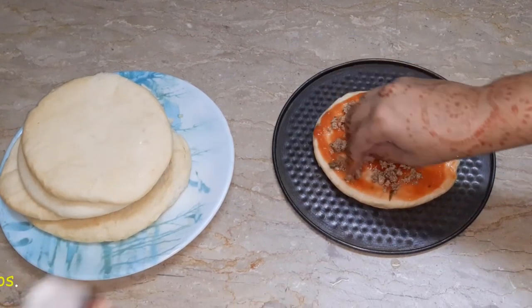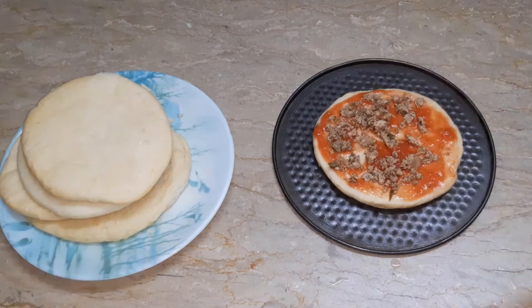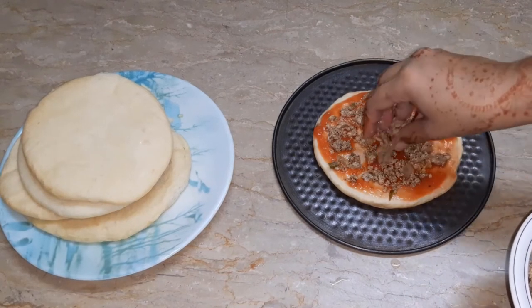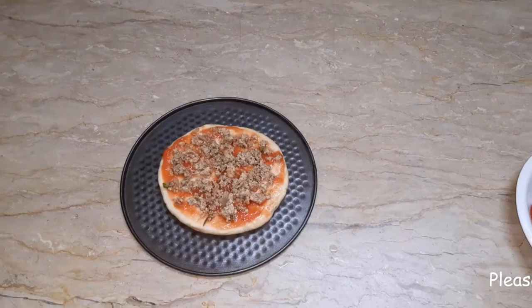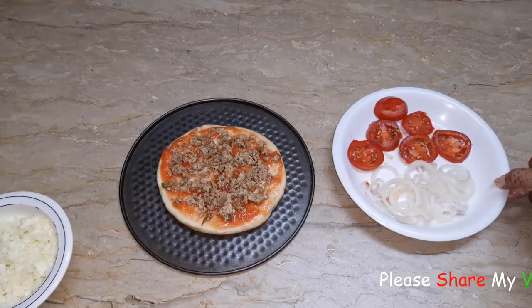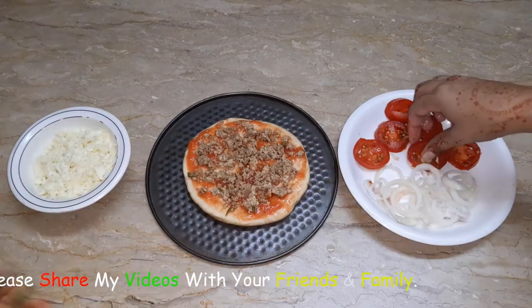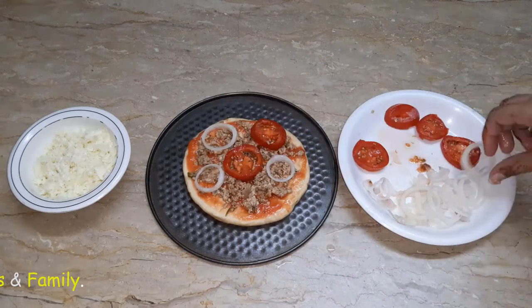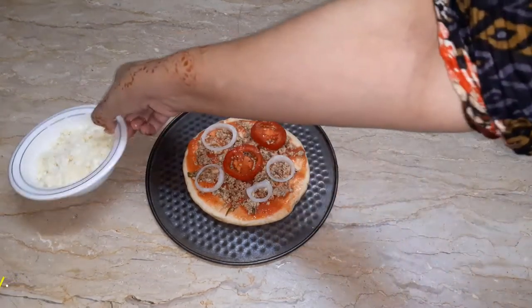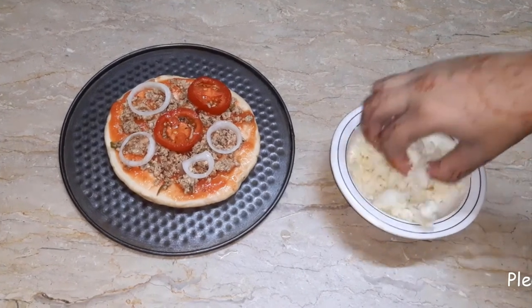We will add the chicken — I have boiled and shredded it. Then we will add the vegetables to one side and garnish. I have shredded all of the vegetables.